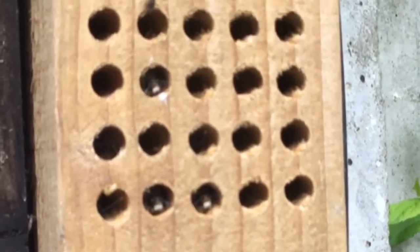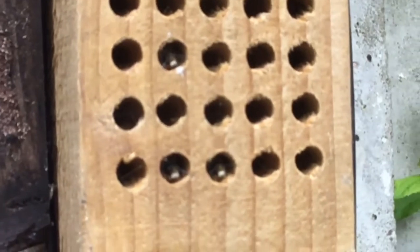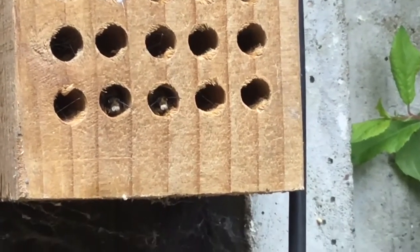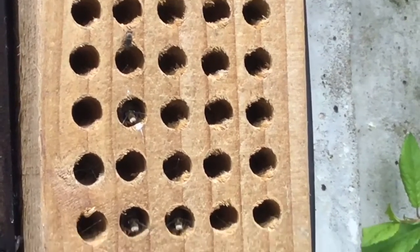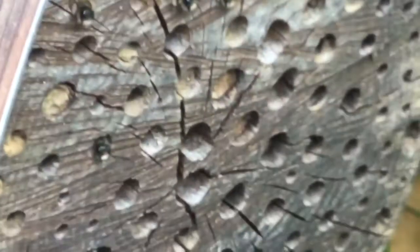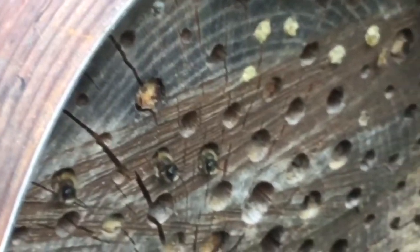I just noticed one of my new habitats has got the whole bottom row occupied. You can see their heads — there's two further back on the right, there's another one there. It's definitely going to rain because they've all tucked themselves away.